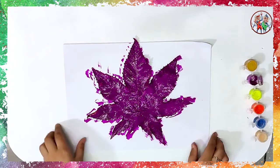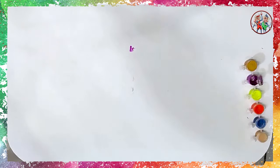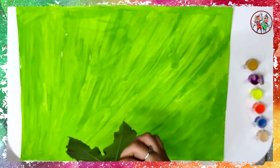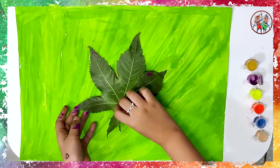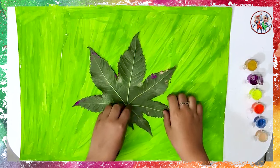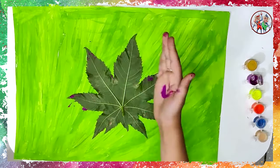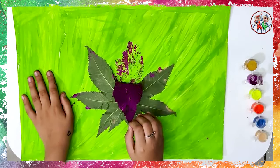Take the chart paper you painted light green and place it on the table. Then press on it gently the leaf you painted purple.